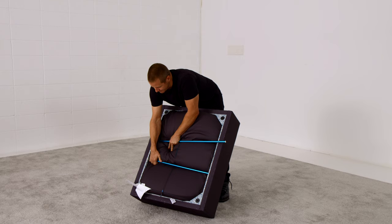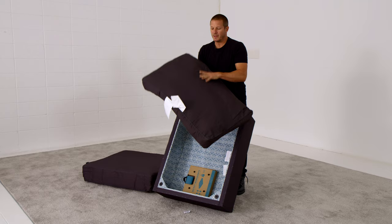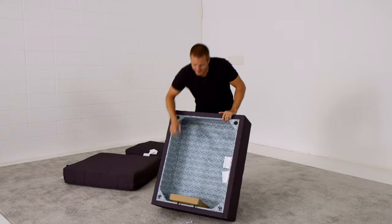Peel the seat cushion out and place it on the floor — it will begin to recover. The back pillow is also crammed up inside above the seat cushion and will come slightly compressed. Use your hands to fluff this back pillow. Again, organize everything — stack your seat cushions in one spot, back pillows in another. Staying organized is the key to an easy setup with Sactionals.